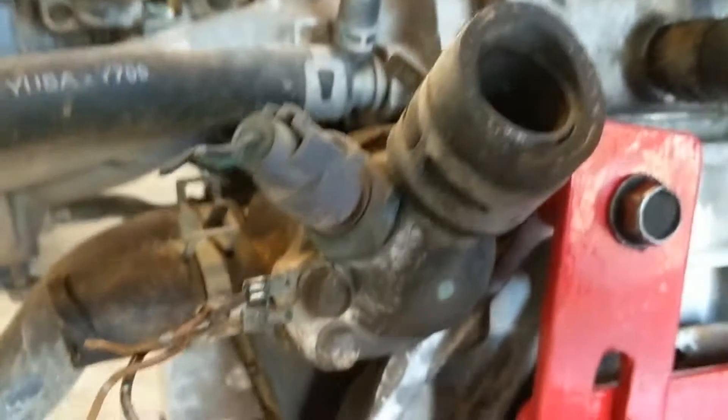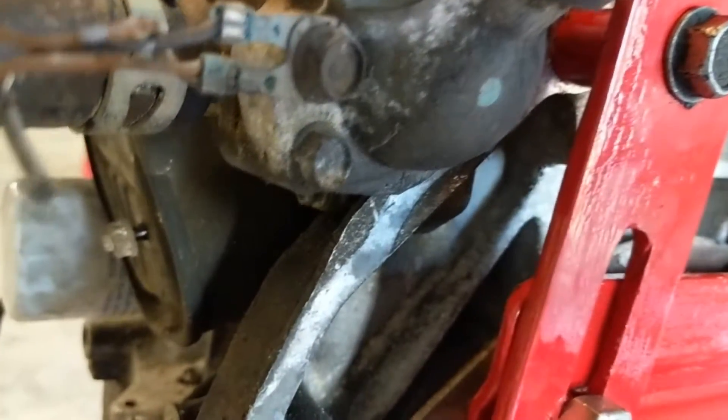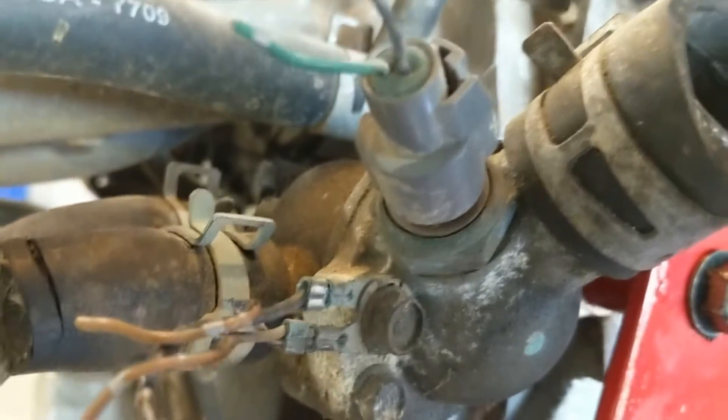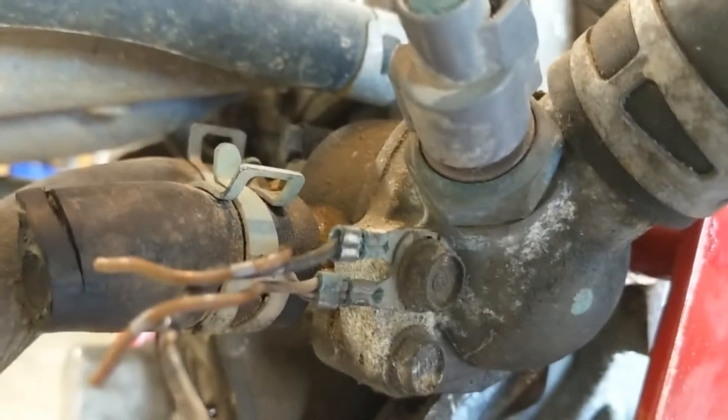Another temperature sensor we've got here is right here on the thermostat housing. It's got a green and black wire, and that tells your cooling fans on your radiator to come on.